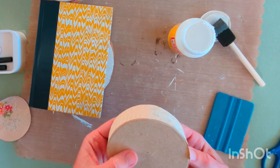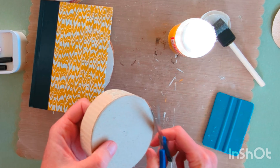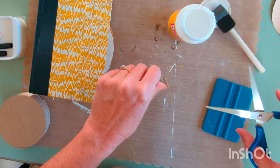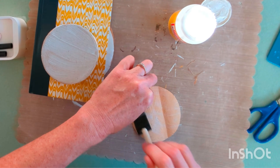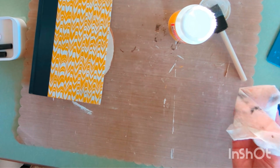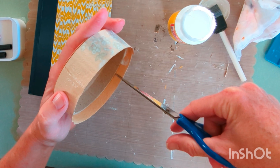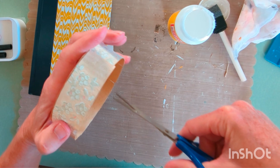While that's drying, we can move on to the top of the box lid. I'm going to trim off any paper that's hanging over the edge. You just want to go along the edge and cut little snips all the way down to the box — about every inch or inch and a half all the way around the lid.